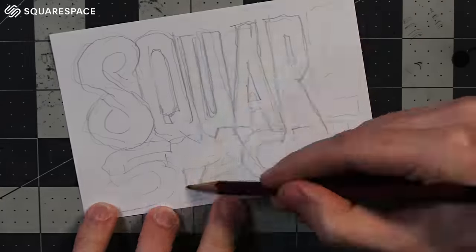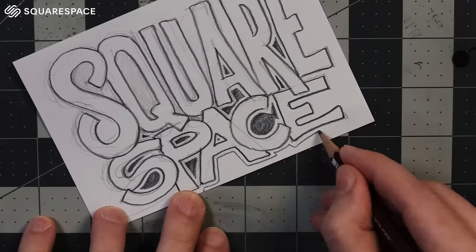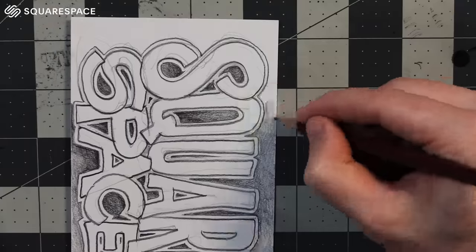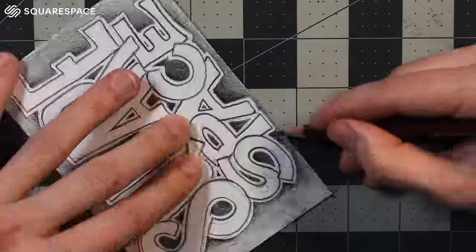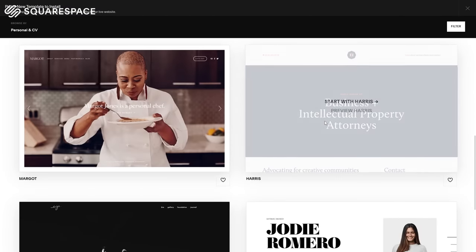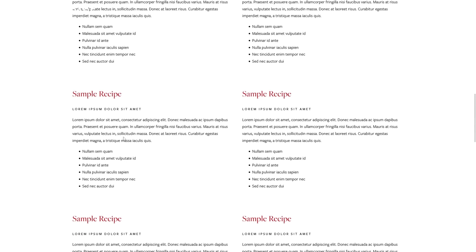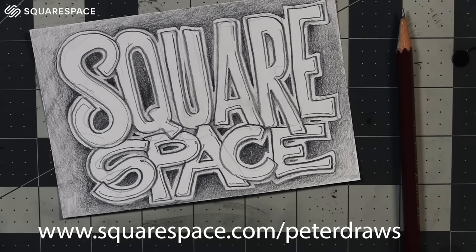Also, a little sponsored doodle here. Make sure you check out Squarespace — look through all the cool templates they have to get you started with a website. Look at all the features they have: calendar sections, e-commerce options, very smooth-looking galleries which you can import content from your different social media like Instagram. I have my Instagram on there; you can just look on my website and scroll through my Instagram or all my art that I've scanned in. I have whole galleries of stuff on there. Go to squarespace.com for a free trial, and when you're ready to launch, go to squarespace.com/peterdraws for 10% off your first website or domain.